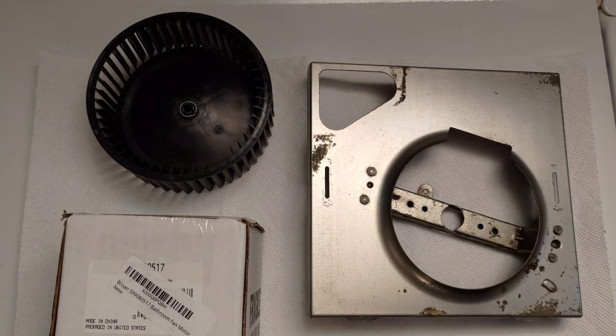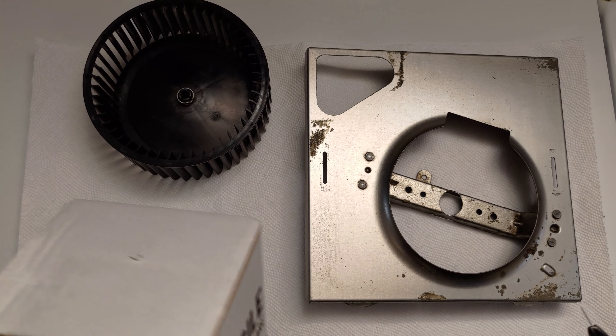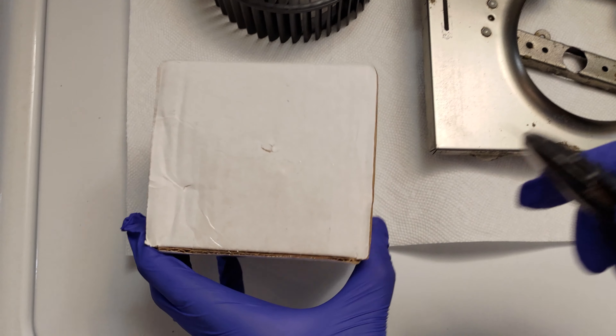First, I unboxed the new motor. I examined it to ensure the identical model number and the look and feel of the motor are identical to the original OEM motor.